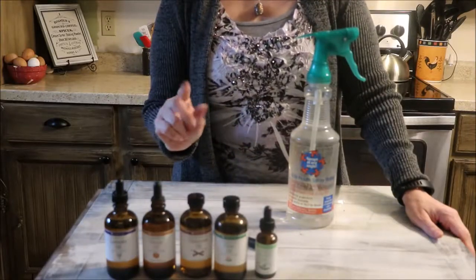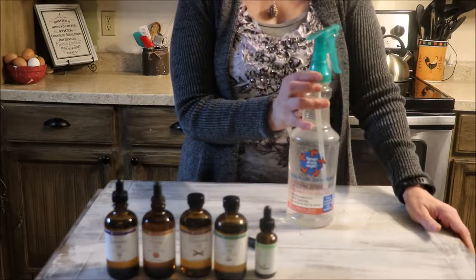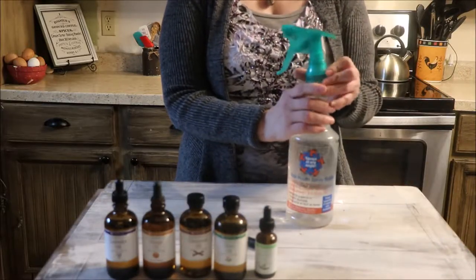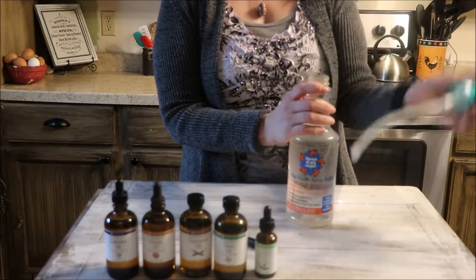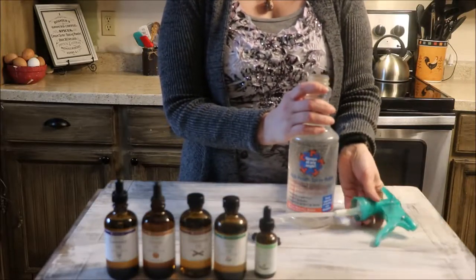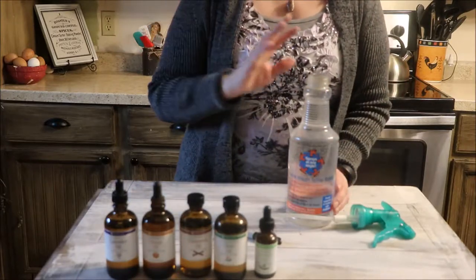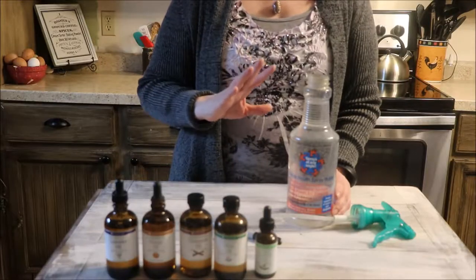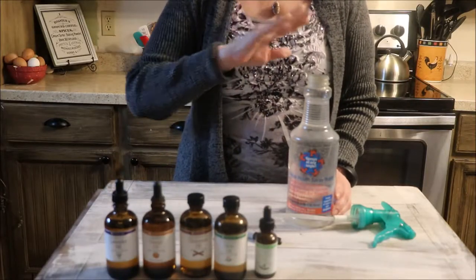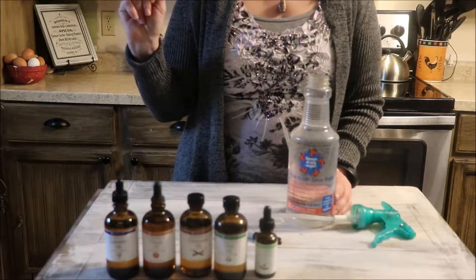I recommend putting them on the highest-traffic contact points — for instance, doorknobs, light switches, remote controls. I use them on my kitchen counters and sinks, floors, everywhere. And when I go to bed at night, I spray it on my living furniture and let it dry overnight. I spray it on the carpets just because I know that whatever is lingering around, it's going to be there to clean it up.